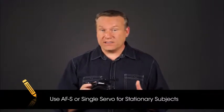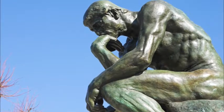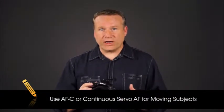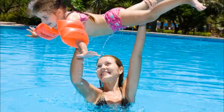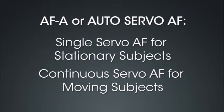AF-S, or single servo AF, is intended for use with stationary subjects — focus is locked when the shutter release button is pressed halfway. This is a good mode for photographing products or doing portrait work with an older child or adult. AF-C, or continuous servo autofocus, is the mode for photographing moving subjects — the camera focuses continually while the shutter release button is pressed halfway. This mode is great for sporting events, small children, or animals. In AF-A, or auto servo AF, the camera automatically decides whether to use single or continuous servo AF depending on whether the subject is in motion.